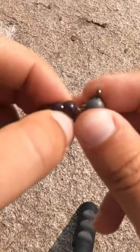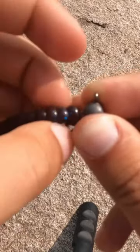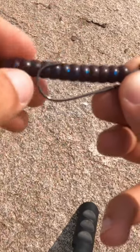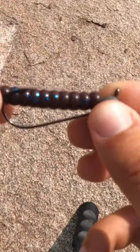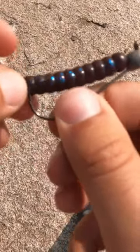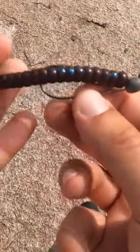To rig the shaky head, just stick the worm up and twist that little Berkeley power worm up the screw lock until it's all the way up. Then, similar to the Texas rig, line it up, pinch behind to find out where you need to insert it, put it in, and pull it out.